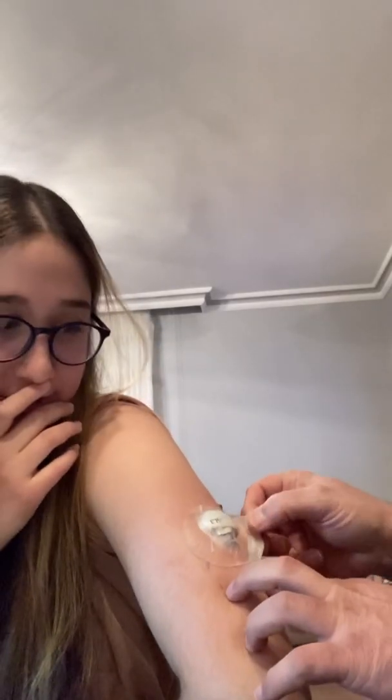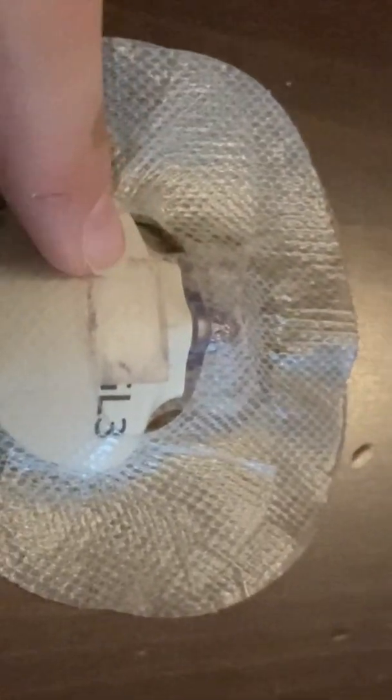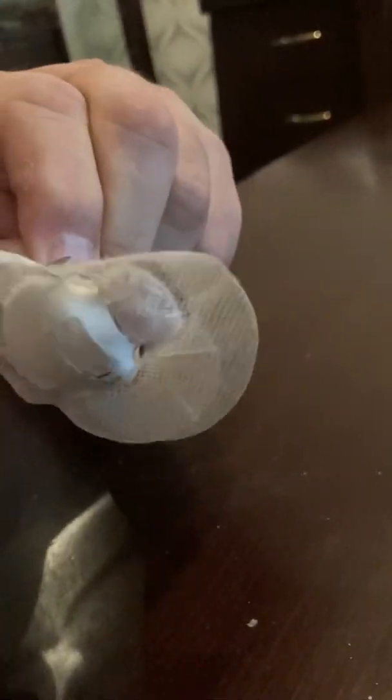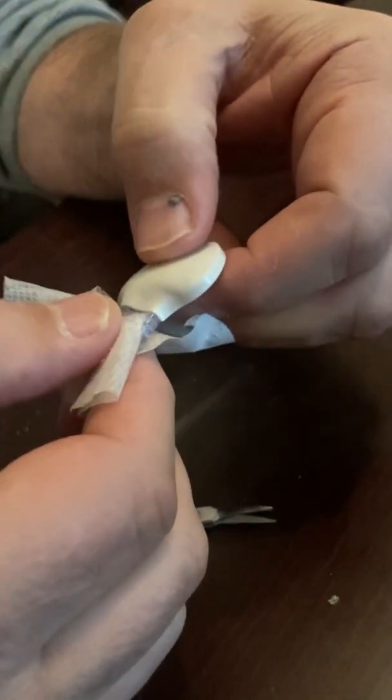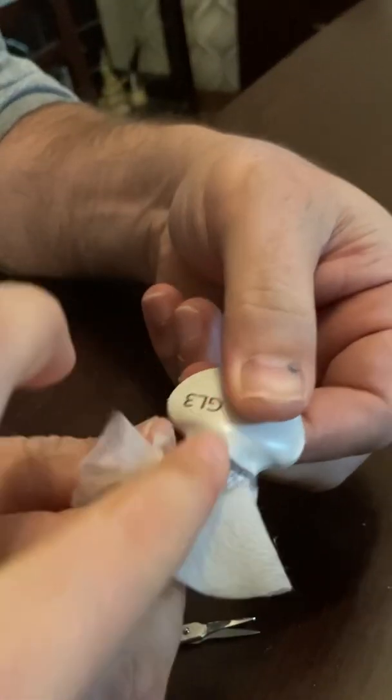Now we're going to take off the sensor. Here we have the sensor and the transmitter. First we remove it — it kind of hurts. So here we took off the sensor with the transmitter. We're going to clean the transmitter and charge it for about an hour. Now we're trying to remove the transmitter from the sensor.